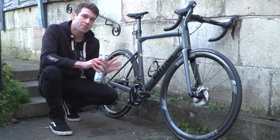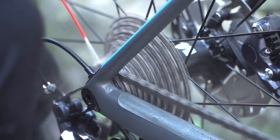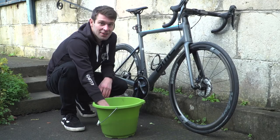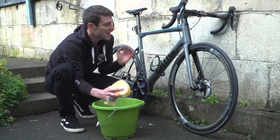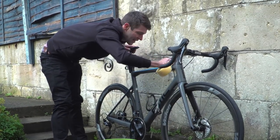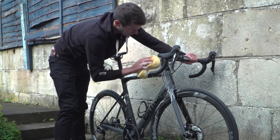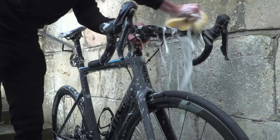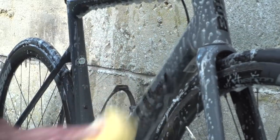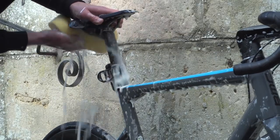Okay, to start with, I'm going to put in the biggest ring on the front and the smallest sprocket on the back, and then apply some degreaser to the chain. Let it work its magic whilst I clean the rest of the bike. Now grab your soapy sponge and start cleaning your bike — I suggest starting from the top down so you're not undoing any work by grime running down. A common area to miss is under the saddle, so make sure you get right in there.